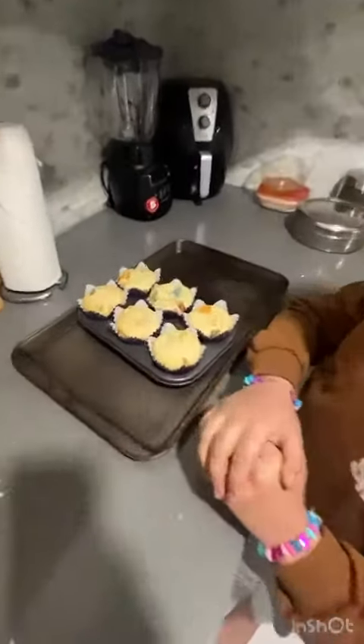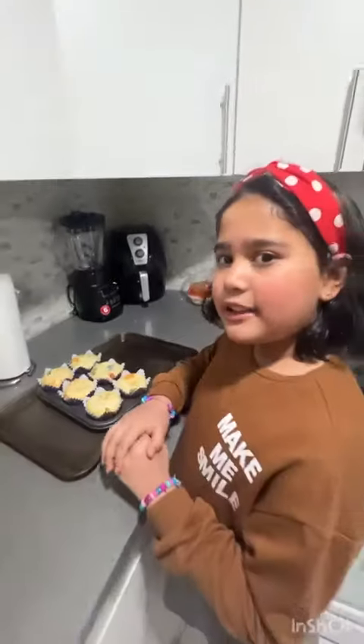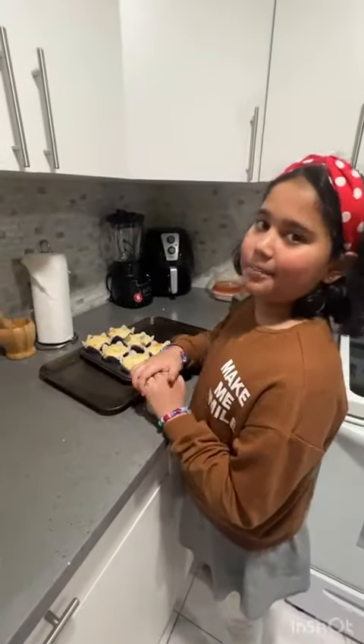Friends, look at my muffins. They look so good. I could have done this without my dad's help. Bye-bye.